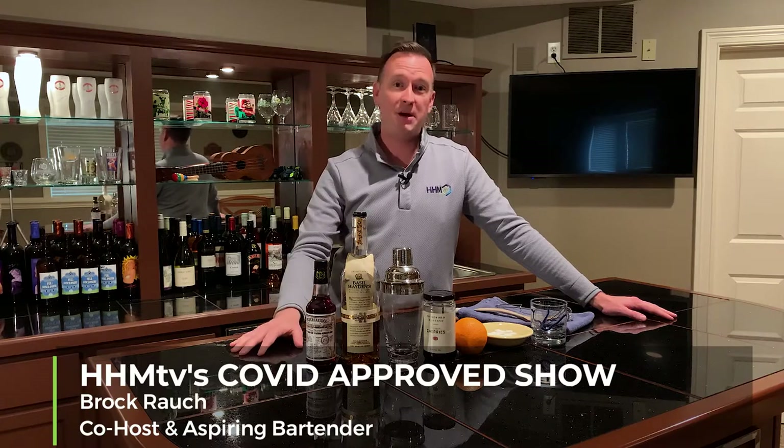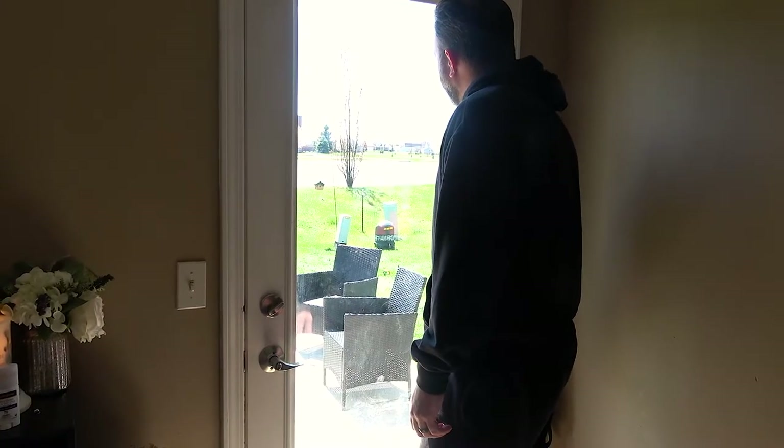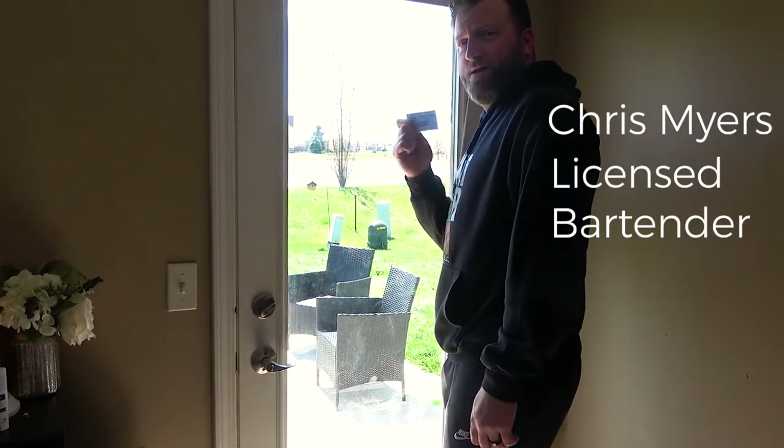Today's task is to make a great old-fashioned. My co-host Chris Myers is usually with me, and when we're out and about he will often say, 'It's okay, I can go behind the bar — I have my bartender's license.' It's true, I do have one. I don't have a bartender's license, but this is my bar, so it doesn't matter. We're gonna take Chris's recipe and see if we can recreate his famous old-fashioned.